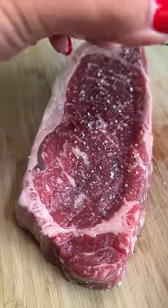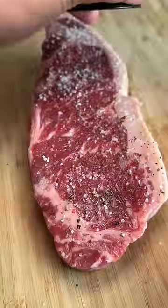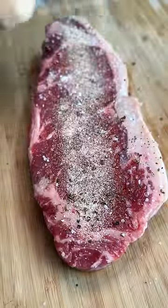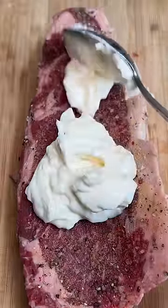I've got this nice thick KC strip steak that I'll be using. I'm just going to season it with a little salt and pepper while my camera almost falls face first into the steak. Going to add a touch of garlic powder as well. Got each side seasoned and then it was time for some fun — adding the mayo.